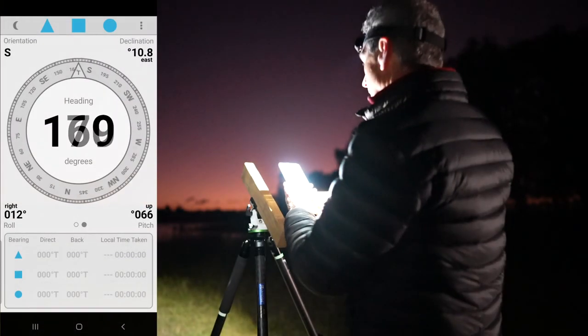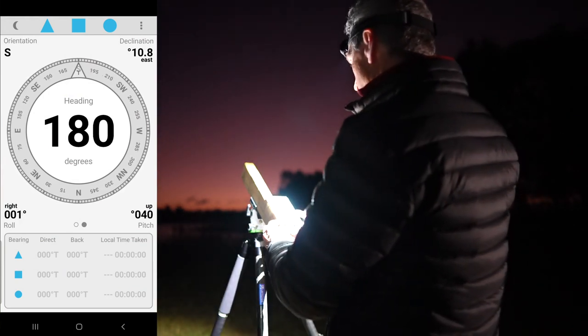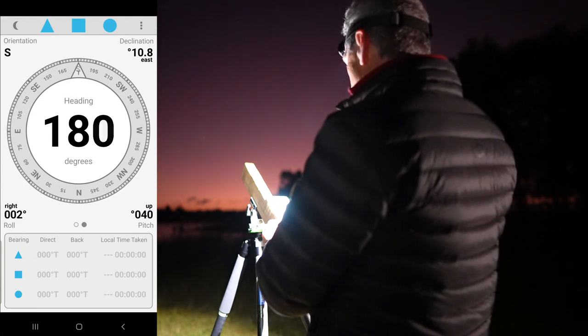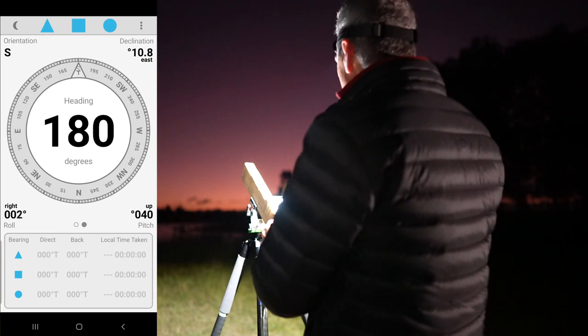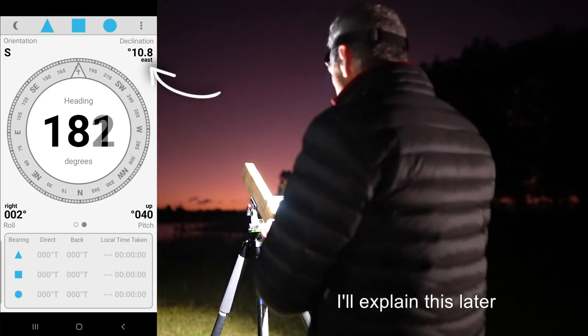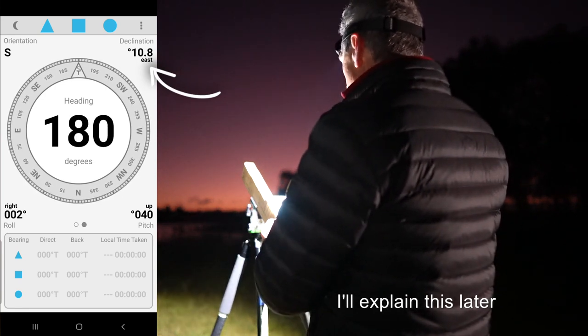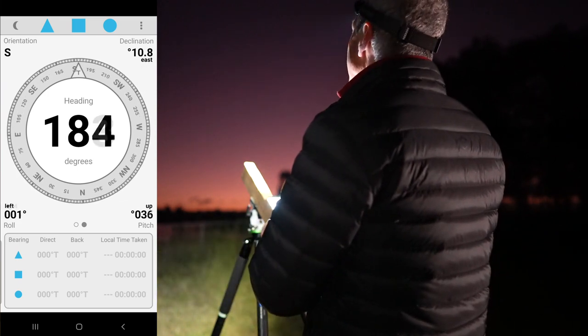I've got my compass here which I'm going to place on top of this piece of wood and I'm looking for 180 degrees. I've mentioned this before but it does have the declination allowance here which says 10.8 degrees, so this is working out that I have got 180 degrees which is due south, and that's looking pretty good.